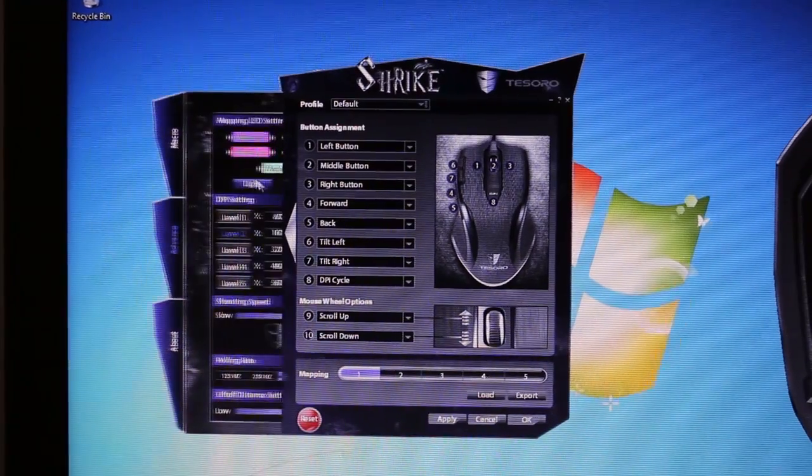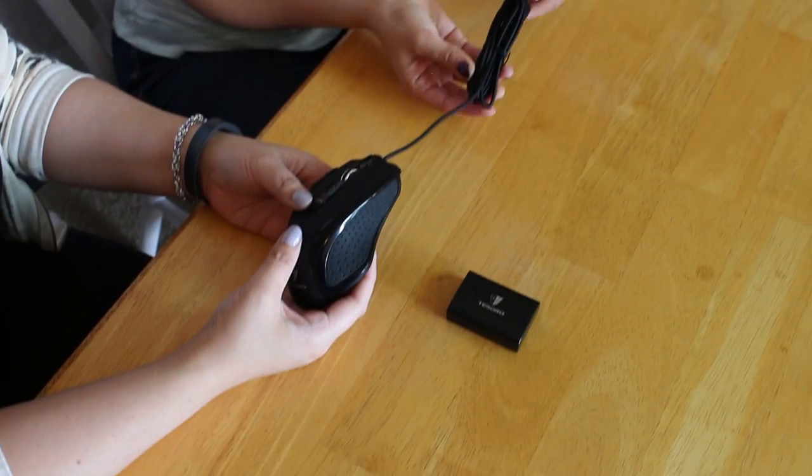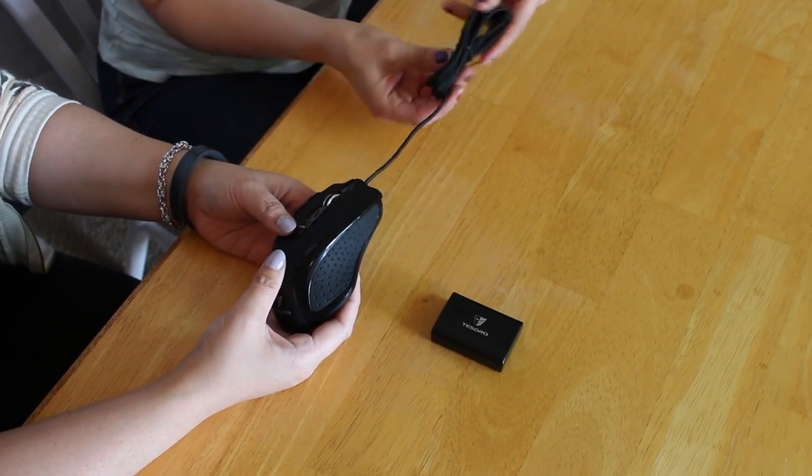You would just have to download the program on their website to get started changing the setup on the mouse. It also has one of these really nice tangle-free fabric cables so it won't get all wrapped up and bent up — the cats will probably really enjoy that.